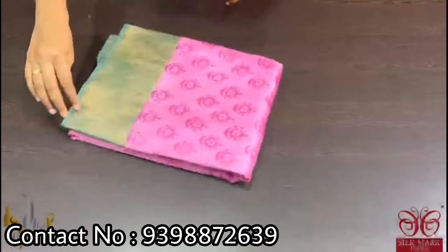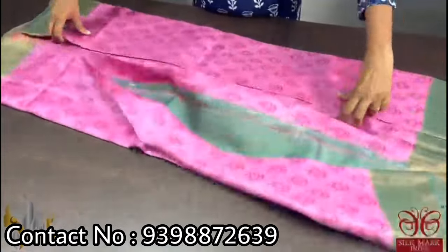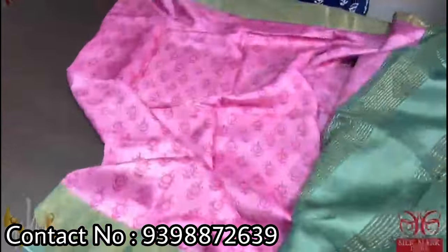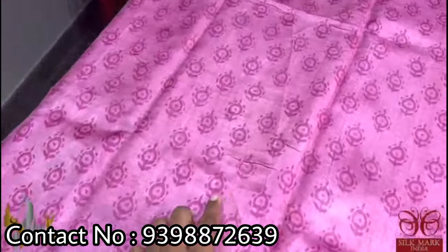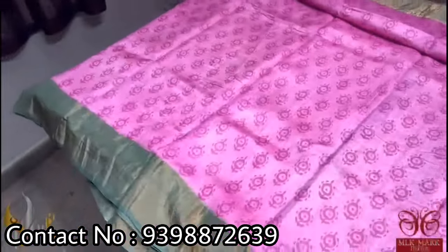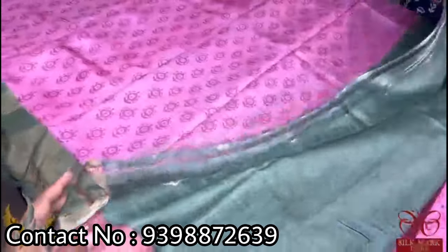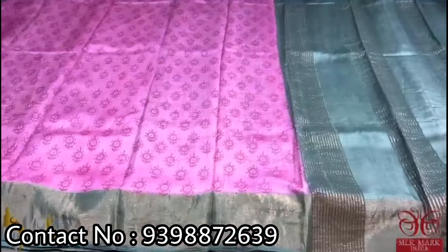Pure Tassar silk saree, premium quality hand block printed, with saree borders done on a premium acid washed boiled Tassar fabric. The saree is in a light beautiful pink shade of onion peel pink with dark metallic green color borders. The darker prints are done using darker pink, with an all-over printed very different design. The pallu and the blouse of the saree are also in the metallic green shade. A very different combination that comes with authentic silk.